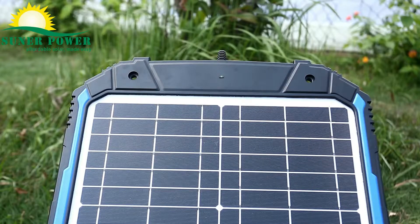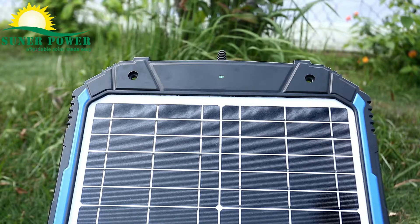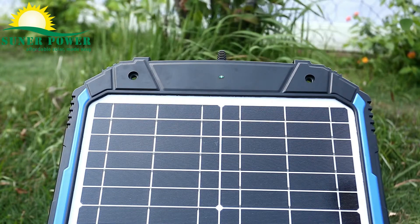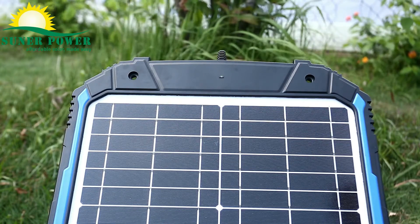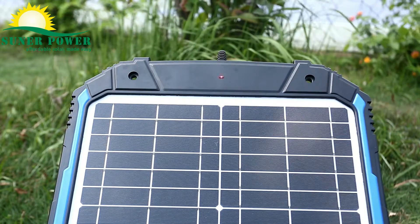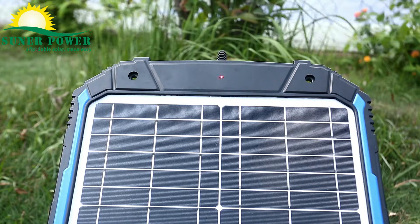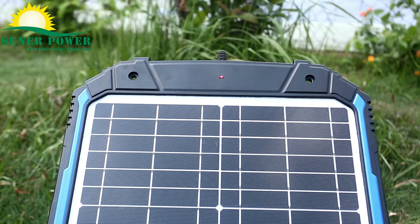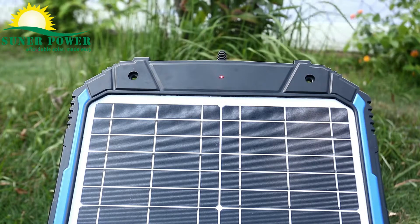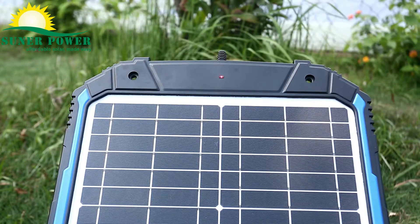The solar charger comes with an LED indicator that helps you visually monitor the working status. When the solar charger is in the sunshine and connected to nothing, it flashes green meaning the output is normal. When you connect the solar charger to a 12 volt battery, it flashes red, meaning the solar charger is working to charge the battery. The LED will be solid green when the battery is fully charged.